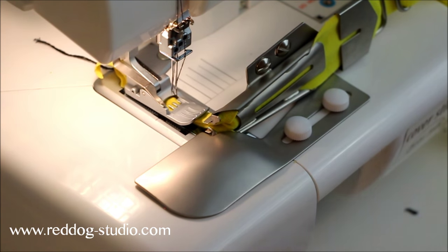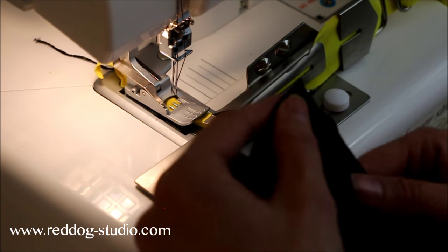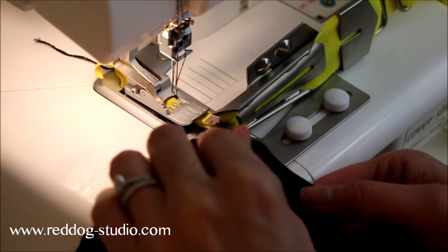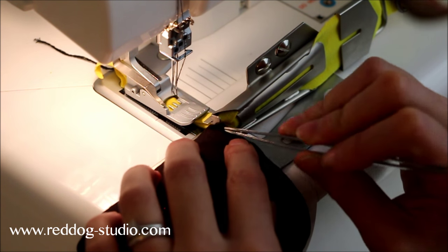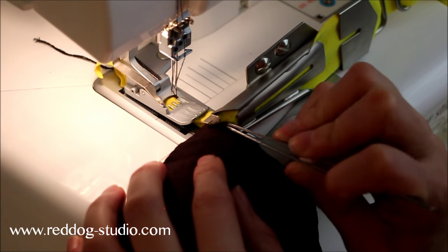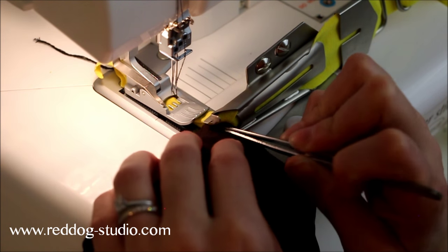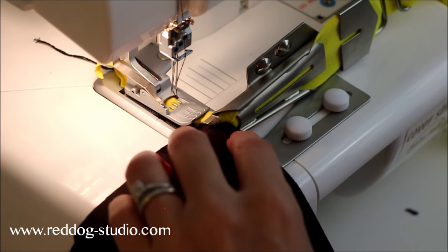Go ahead and put your presser foot down — this is the fun part. You're going to take your body fabric, the piece that you want to bind, and you're going to tuck it in between the folds. Make sure it's pushed all the way over to the right, get it nice and tucked up in there, and then just start sewing.